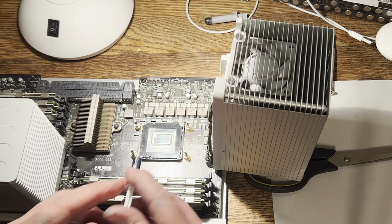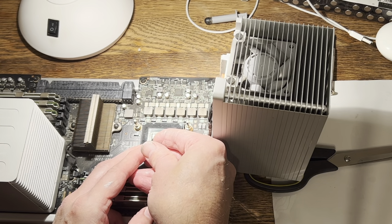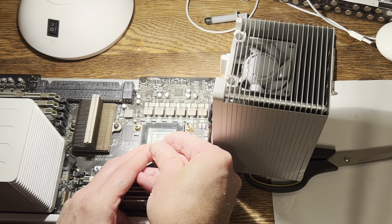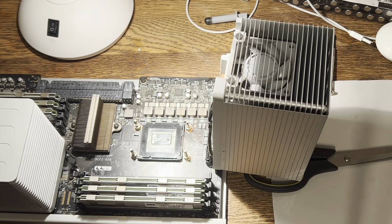Now we've got it all cleaned up and I'm going to apply the thermal paste. On Intel's website, if you look up Xeon processors, they say to do it in a line, because the processor is actually a rectangle, not a square. So you don't put a pea-sized dot in the middle - you put a line across the processor, even if it has the integrated heat spreader on it.